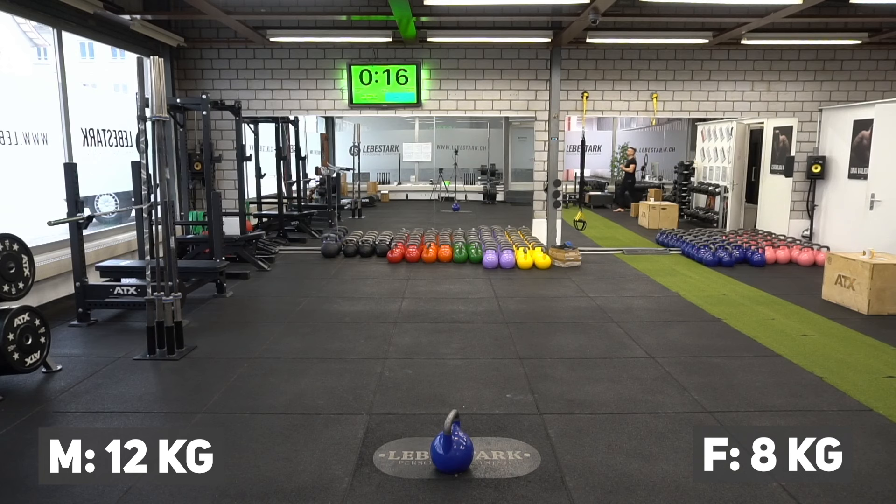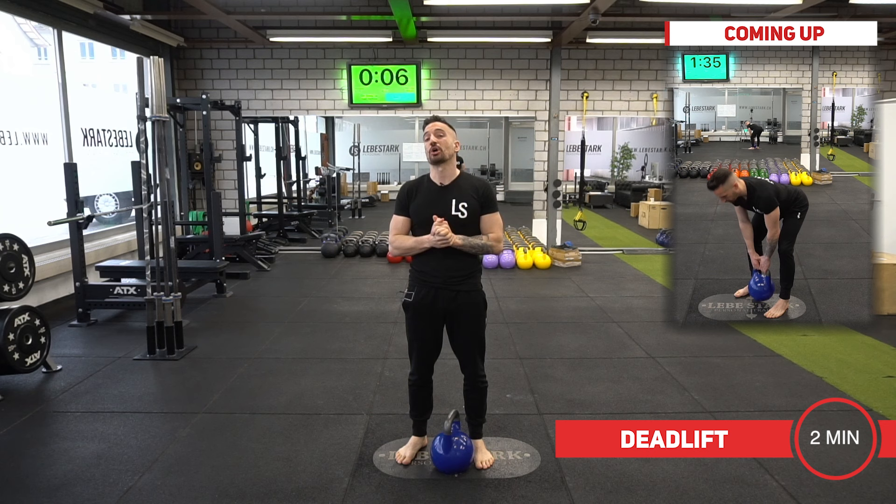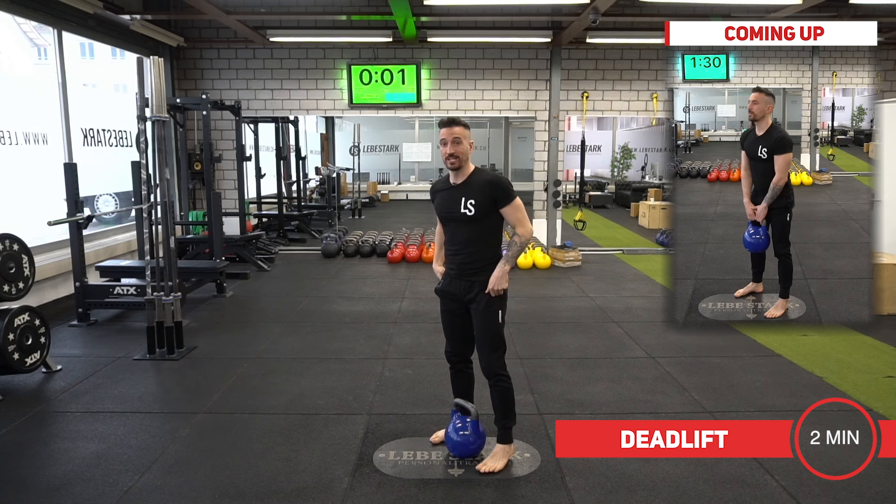Guys, use a 12 kg kettlebell; gals use an 8 kg. Whenever you are ready, we're going to start with a deadlift — shoulder-width stance over the kettlebell for two minutes. Ready? Let's go.